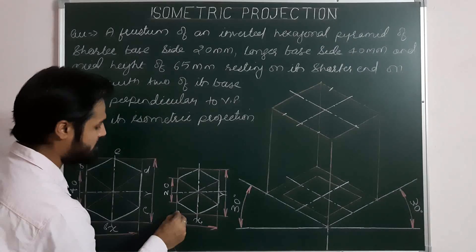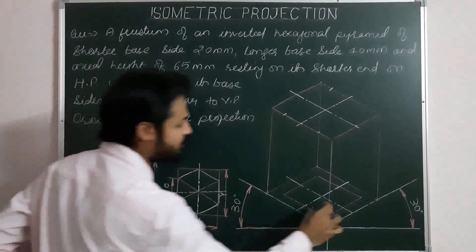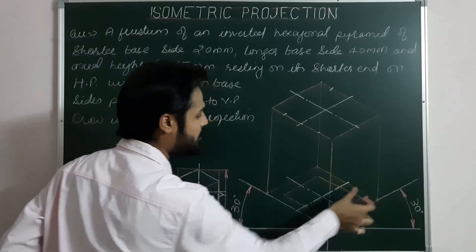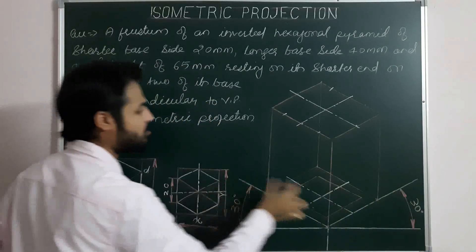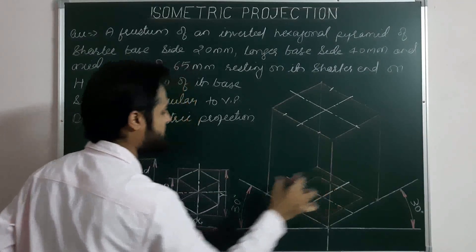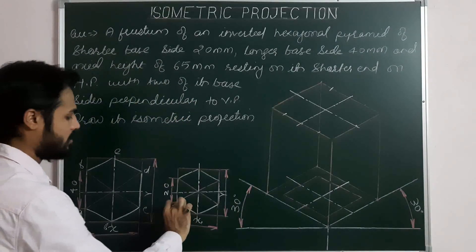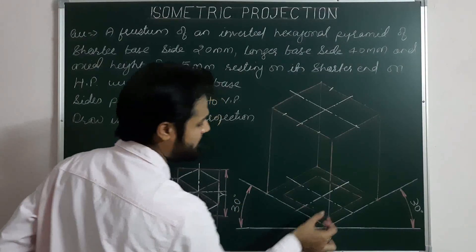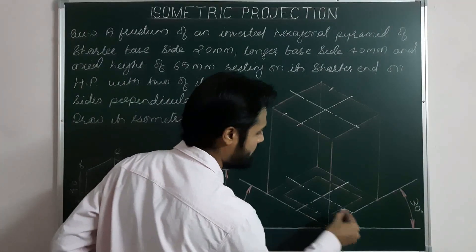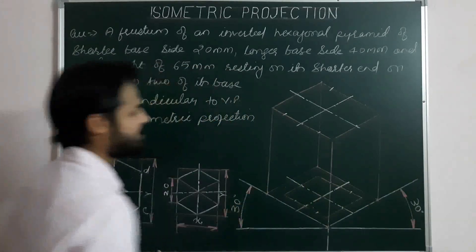From the helping figure of the shorter base, we extract the parts of the hexagon. Starting from the first corner again, repeating the process: first point, second point, third point, fourth point on center line, fifth point, and sixth point. These are the six corners of the shorter hexagonal base.